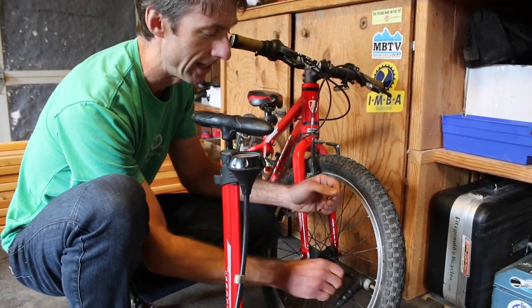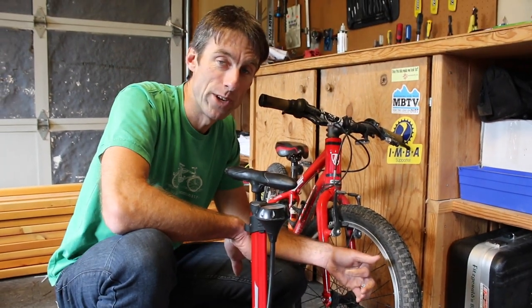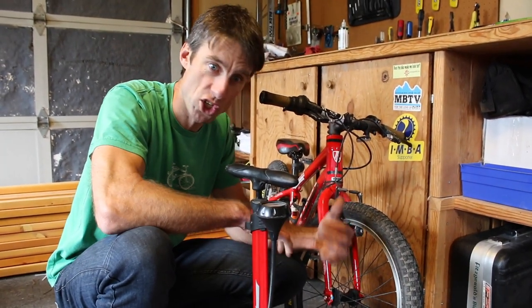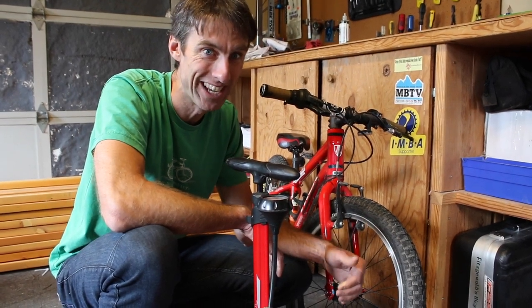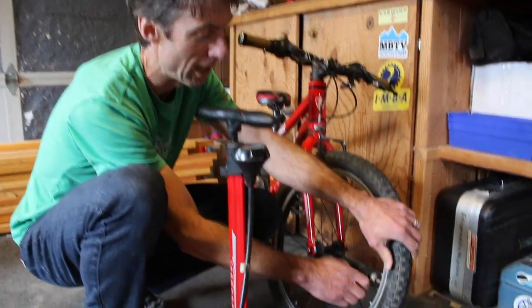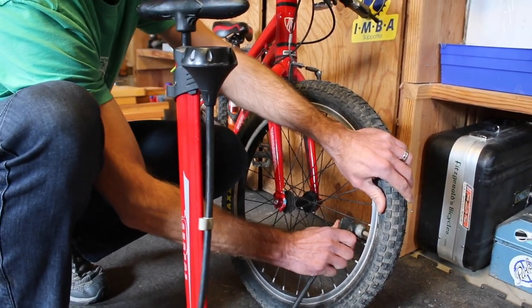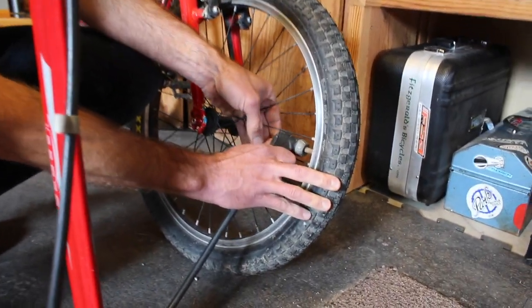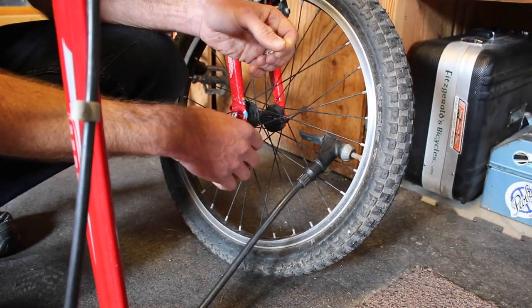So we've got the pump on correctly, the lever is pulled up. If at this point you hear air escaping, that means the air is coming out, not going in. So try to reposition your head — take it off, put it back on until all that noise goes away. Lift up the lever, and that should create a seal so the air is not leaking out.